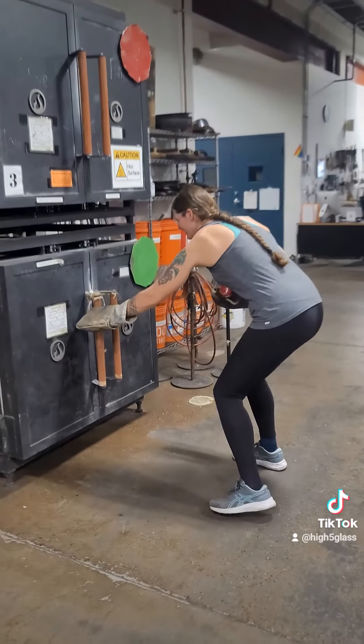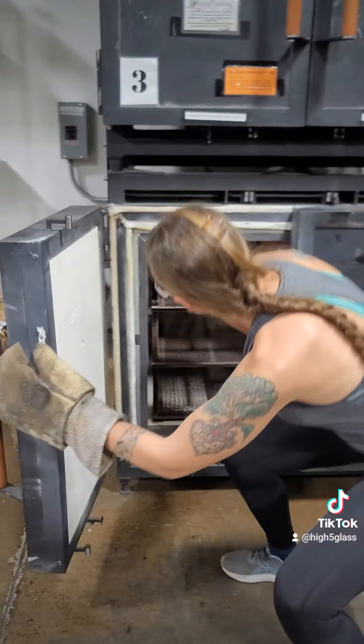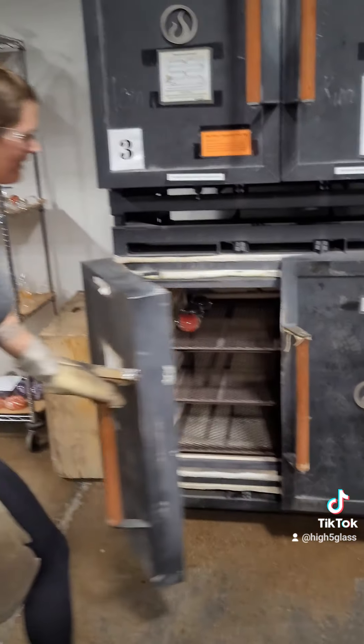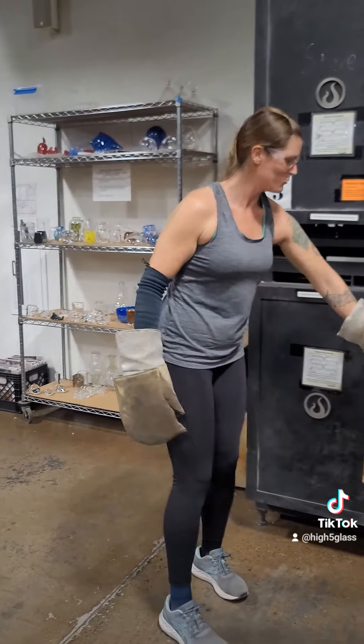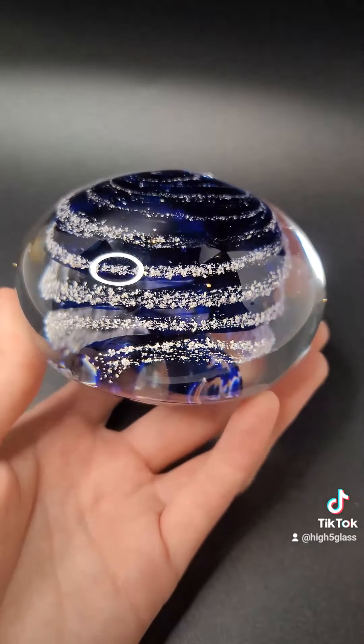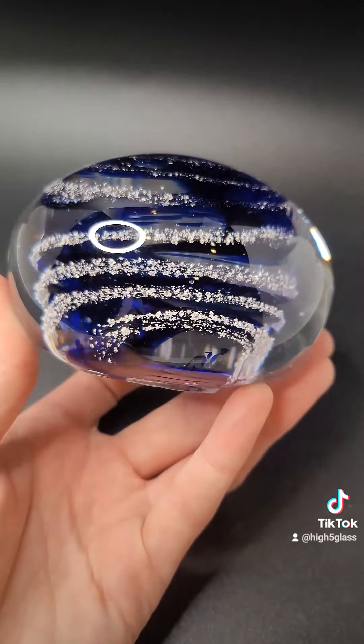Then it is straight into the annealer where it will sit overnight and cool down evenly so there is no thermal shock. Here is the finished piece — it is absolutely beautiful, and I am sure the customer will love it.